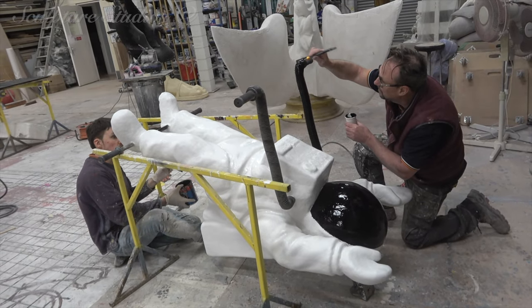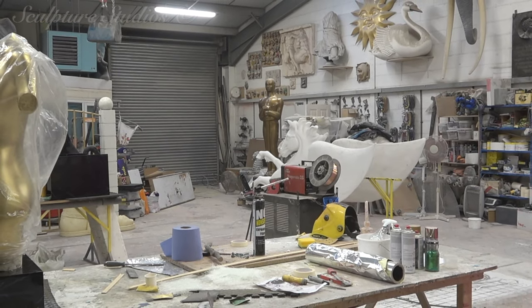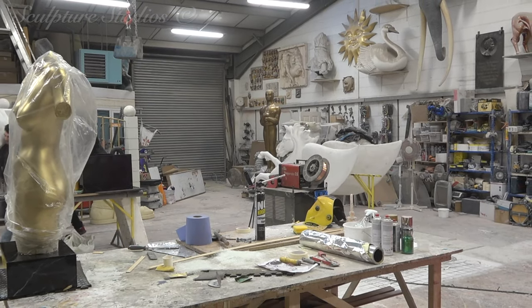Naturally, we took our man here for a little test flight — or test spacewalk — here in the studio, and we think he's about ready to head off to London to, well, his final frontier.